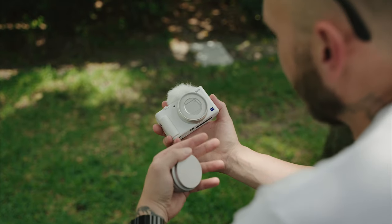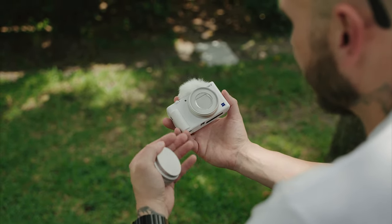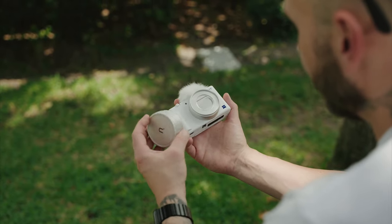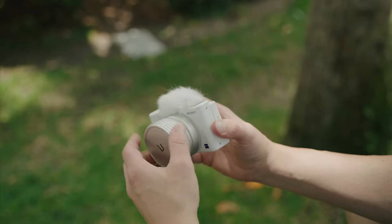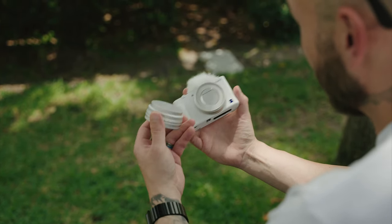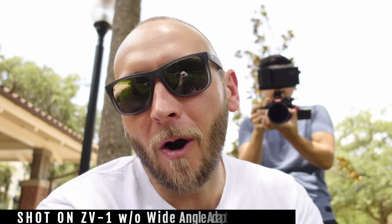Probably the number one complaint about the ZV-1 or the RX100 series is just how tight it is when you're trying to vlog, because it's like 28 millimeters after you add on stabilization and all that. Well, this little adapter right here — which isn't new, but I haven't seen this white color to match this beautiful white ZV-1 in any other videos — is a wide angle adapter and also a macro lens that you just screw onto the front of the ZV-1, and it will widen that field of view. You do have to attach a little filter ring using some 3M tape, but the installation is super easy and it really makes a huge difference. This is with the wide angle adapter on — I'll remove it and show you just how punched in that field of view can get without it, especially using active stabilization. So this is without the wide angle adapter, and you can see how punched in it is. It's not awful by any means, but it could be a lot wider.